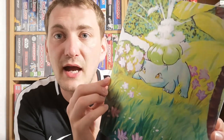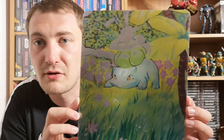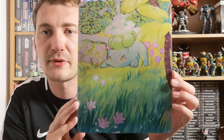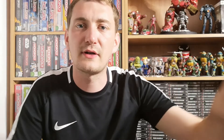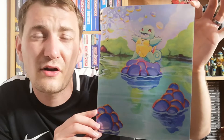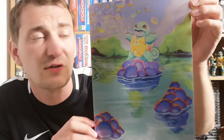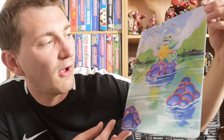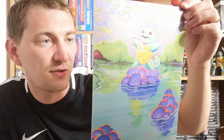The back of the poster is unfortunately just blank — nothing on it whatsoever, just white — but the front is absolutely stunning. The camera is struggling to pick it all up because it is holofoil, but it looks really cool. Next one is going to be Squirtle, and yes it is — that looks cool as well. They also do a few versions of Charizard, but I thought I'd go with the original three starters first.